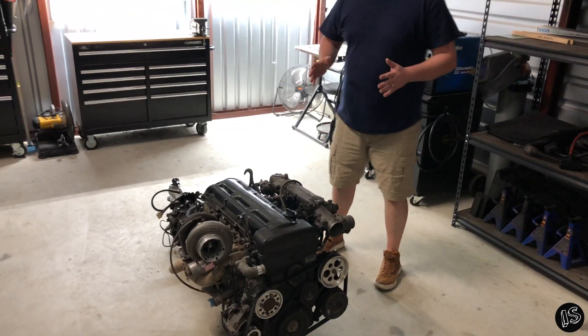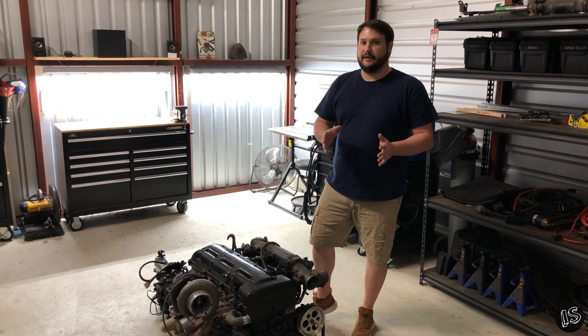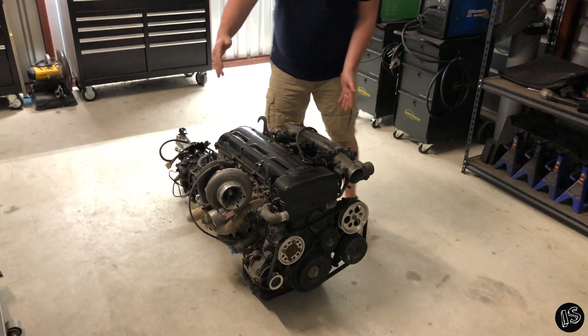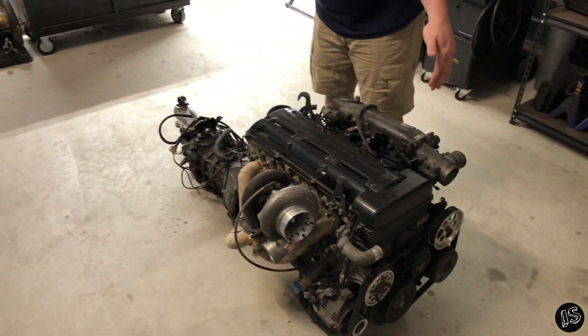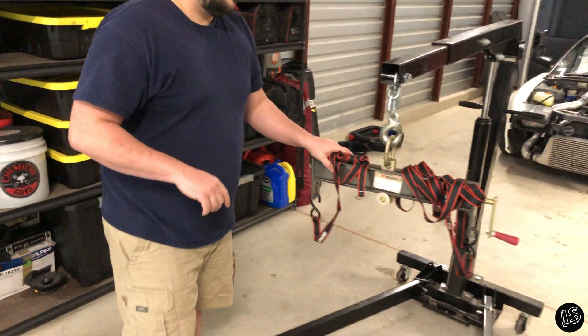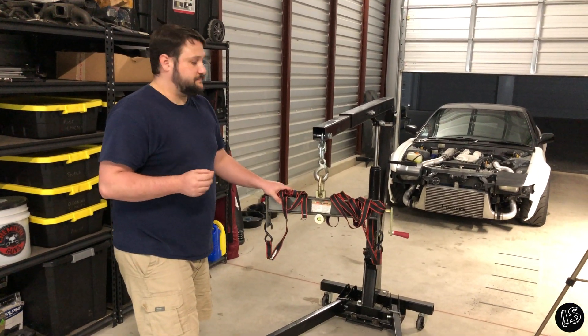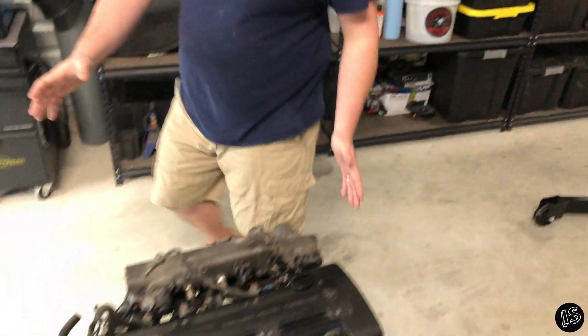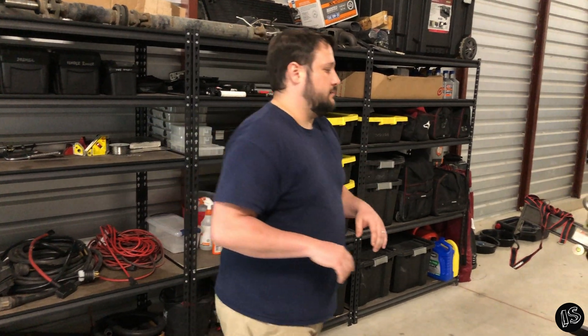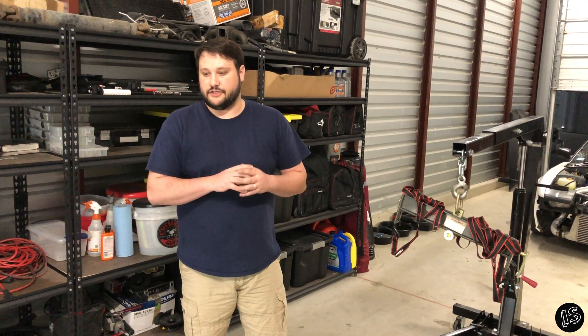This is the first video in a series on engine weights and dimensions. We'll give you a general reference guide covering the engine's physical size — width, length, and height — then weigh the lifting fixture separately, weigh the engine and transmission together, then pull the transmission off and weigh each individually. We'll deduct the fixture weight rather than using the scale's tare function, since we'd rather have a predetermined weight to subtract for accuracy.